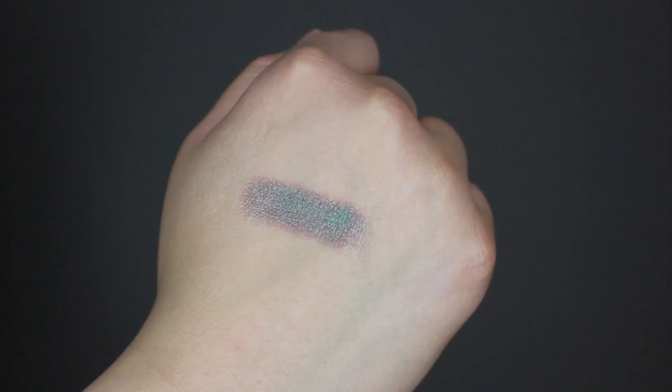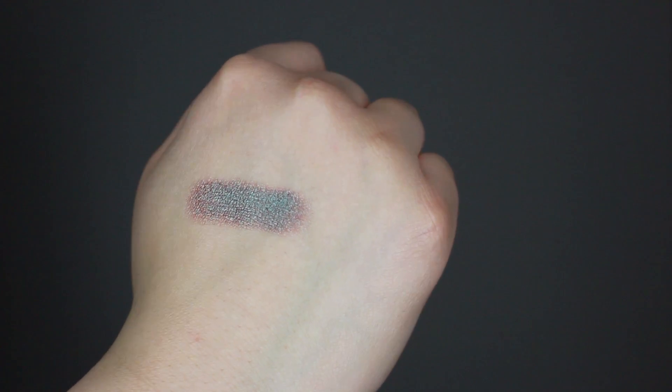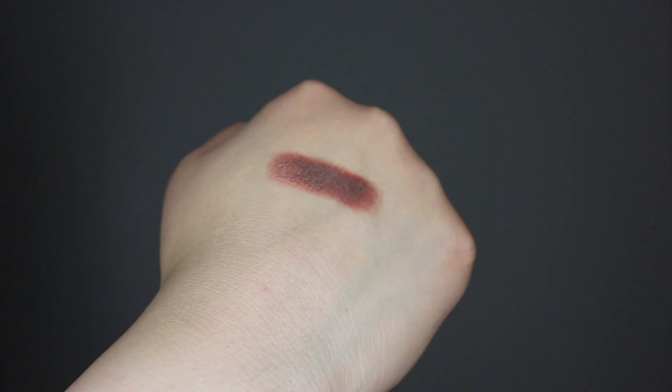Something exciting — I see an Urban Decay eyeshadow, and I believe this is the shade Lounge. It's just a little mini loose shadow. I believe there were two colors that went out in this month's bag — either Fireball or Lounge — and I'm actually excited that I got this one because I went into Sephora and swatched it and it's a beautiful color. It's got an iridescent, really nice reflect to it. I actually kind of like that it's a mini size because I never get through a whole pan of eyeshadow, so this is a nice compact option.